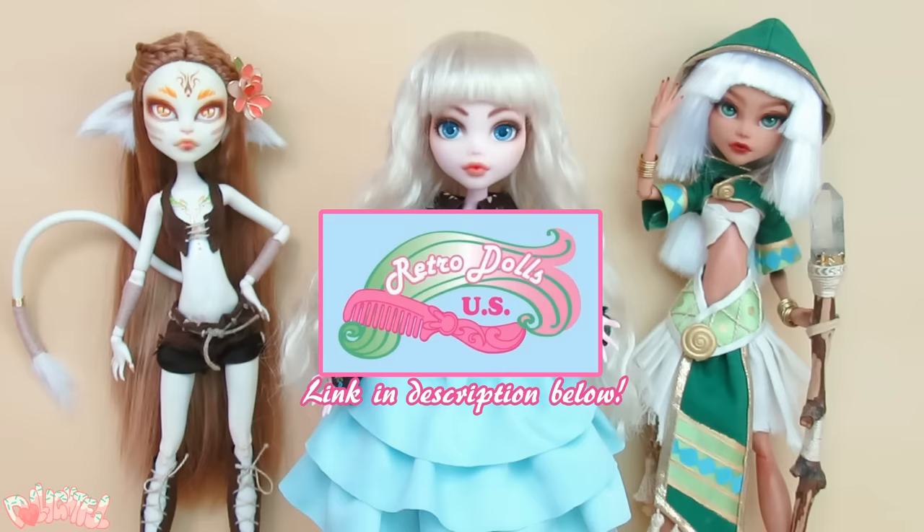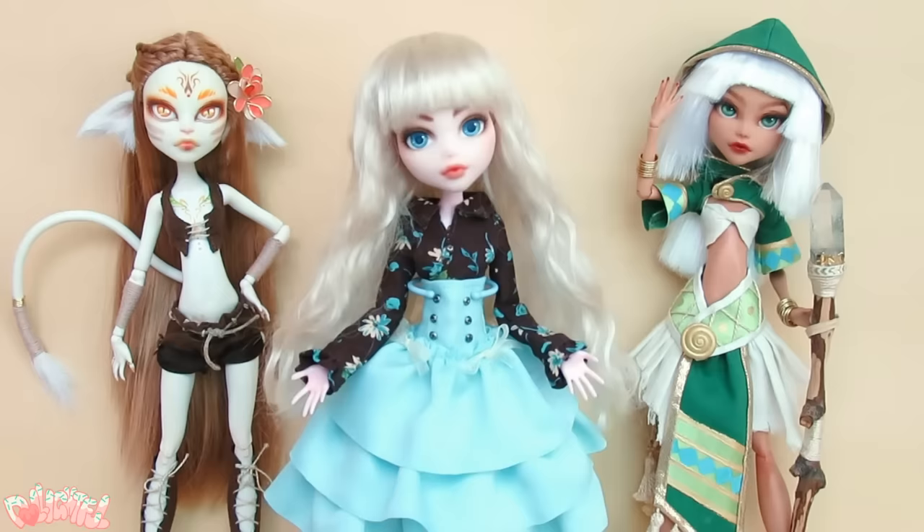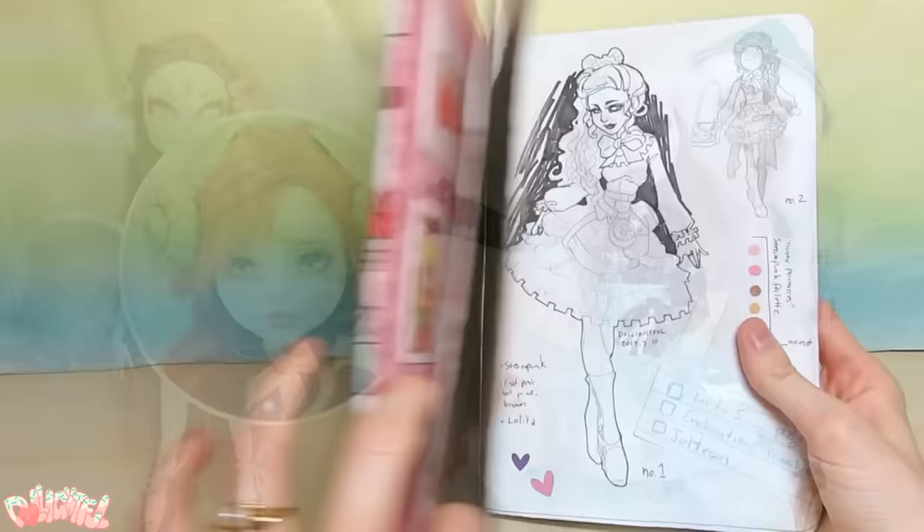Annyeong! Welcome to Delightful, hosted by RetroDolls hair supplier. This doll is part of a big swap amongst a pool of 15 other artists — a secret Santa kind of deal. I know who I'm making a doll for, but I don't know whose work I'll be receiving. My partner was Anastasia Custom, another YouTuber no less.